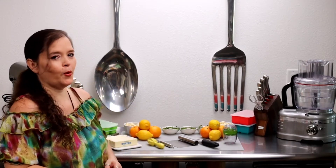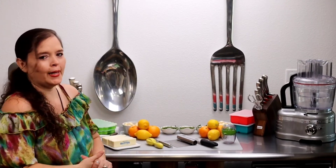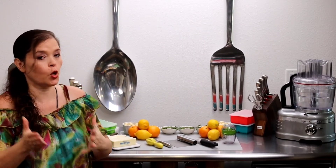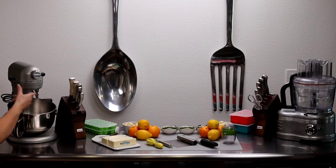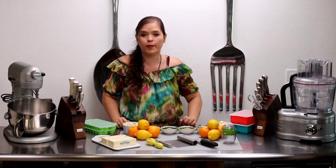Ya estamos en plena temporada navideña, comenzando con el día de acción de gracias que está prácticamente a la vuelta de la esquina. Hoy comenzamos con algunos de los preparativos para el menú de acción de gracias, comenzando con la mantequilla compuesta que yo utilizo para el pavo. Sobre la mesa tengo todos los ingredientes que necesitamos. No se preocupen, yo siempre les comparto una receta completa con las medidas y también algunos ajustes que pueden hacer.